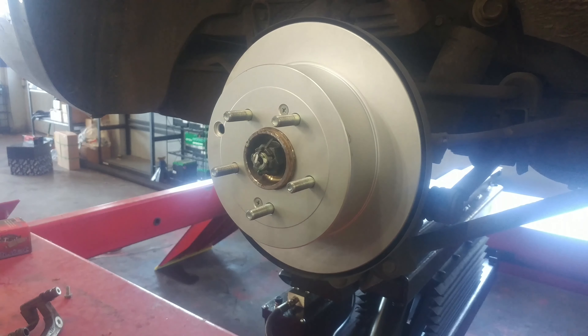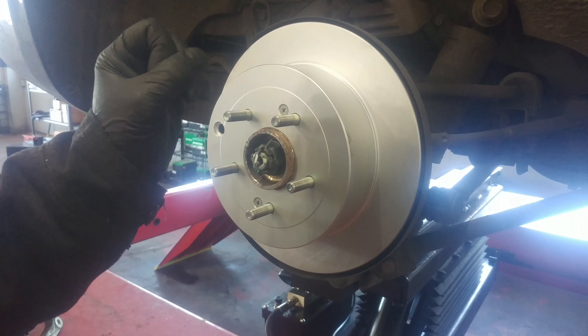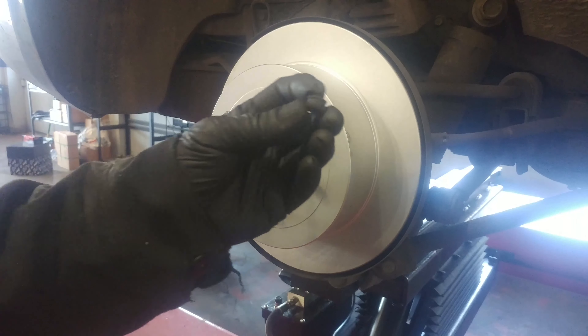Take the two screws out. Again, you can have an assistant step on the brakes to help break them loose. Then remove the inspection plug.